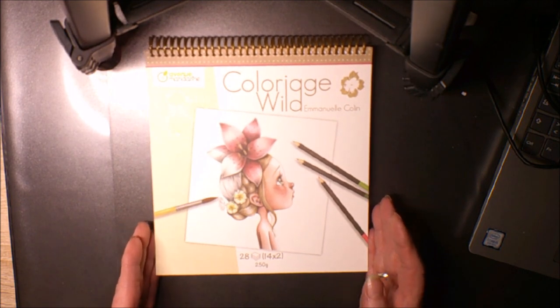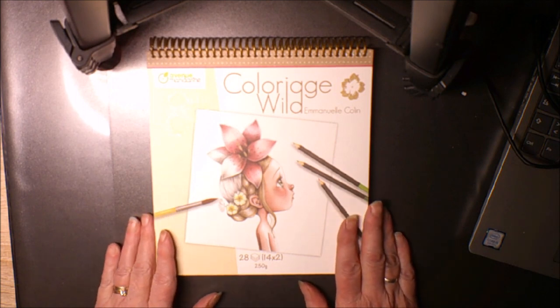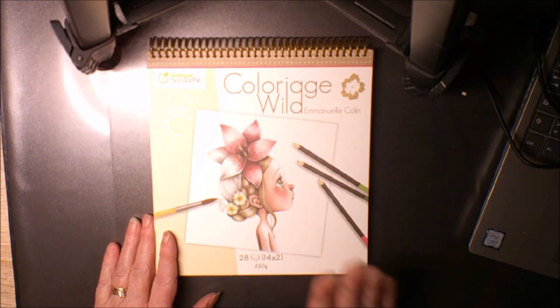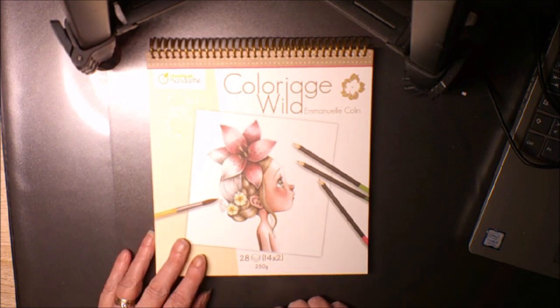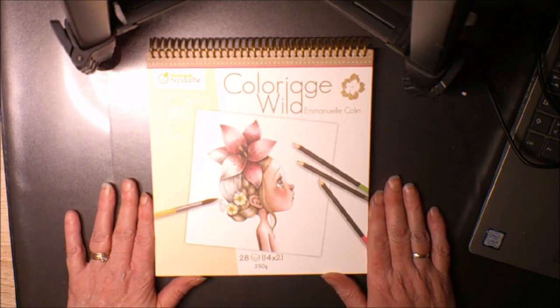C'était ma petite vidéo pour vous présenter le carnet de coloriage d'Emmanuel Colin. Je prends de grands plaisirs à le colorier avec vous dans les différentes vidéos. J'espère que ça vous plaira de continuer à suivre ces coloriages. Je vous mettrai le lien en barre d'infos pour le retrouver ainsi que les autres carnets — il y a 5 carnets si je ne me trompe pas, je mettrai le lien des 5.